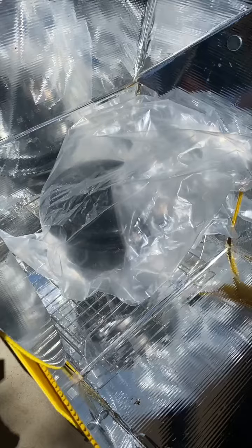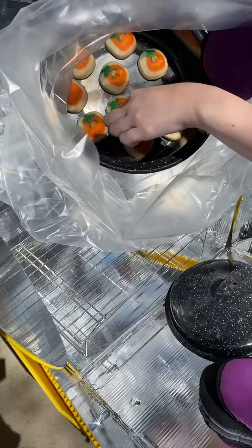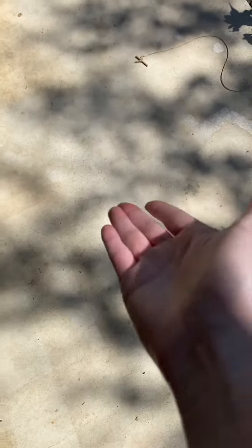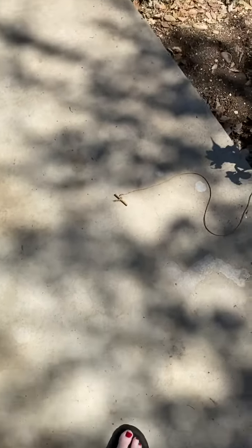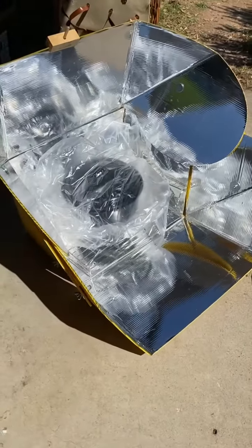They're getting bigger. Here we are again. Let's see how they're doing. They're crisping up a little bit, so I'm going to give it a little more time. They're getting there. I also noticed that the area I was cooking in was just starting to get some shade, so it's been moved to a sunnier spot over here.